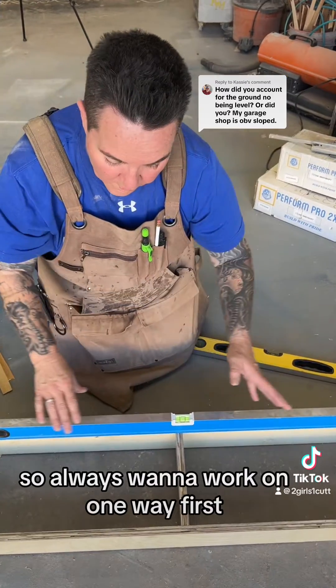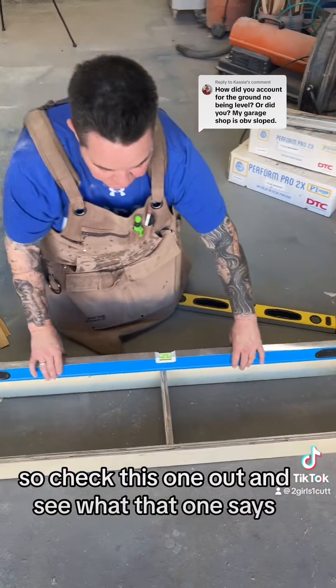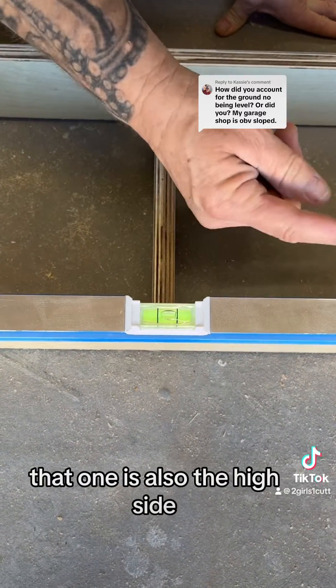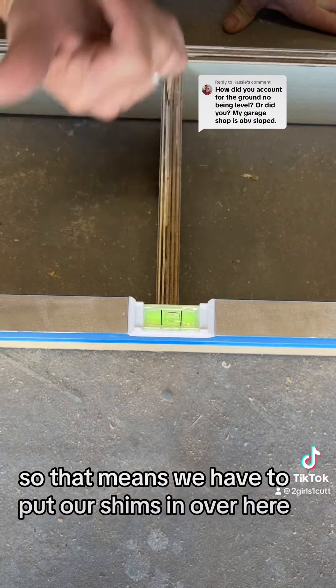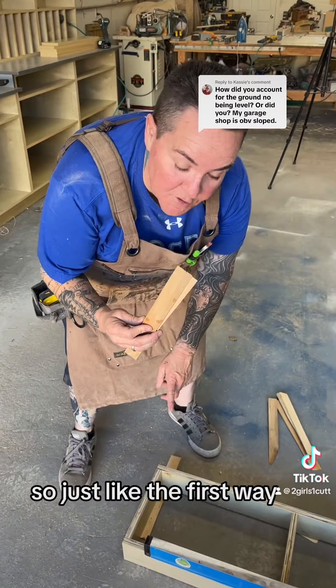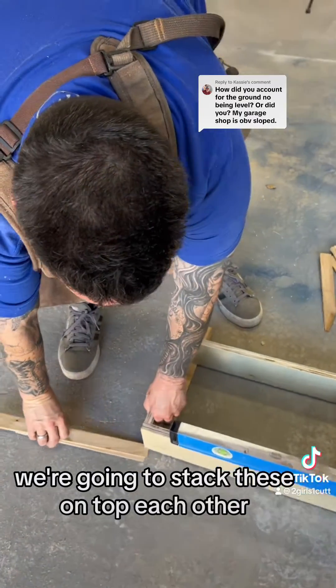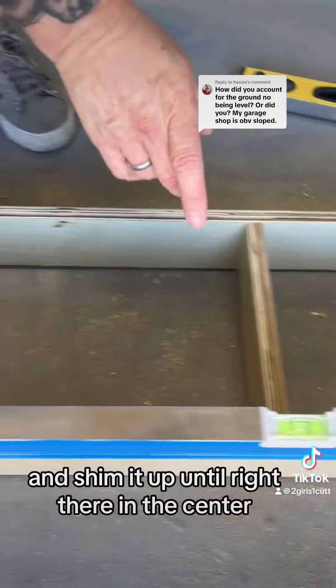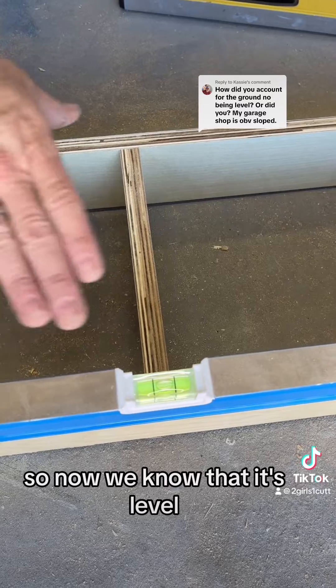I always want to work on one direction first. We check this way and see what the level says — that one is also the high side. So that means we have to put our shims in over here on the other side. Just like the first direction, we're going to stack these on top of each other and shim it up until the bubble is right in the center. Now we know it's leveled in that direction.